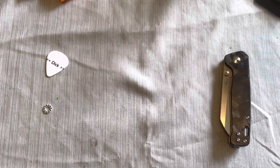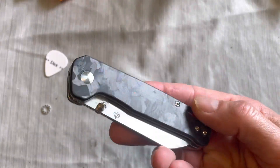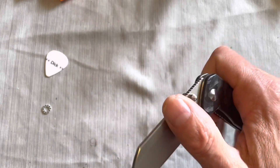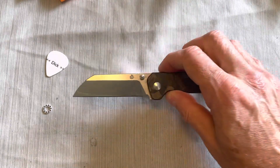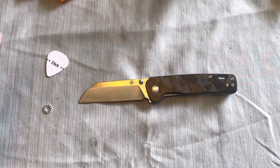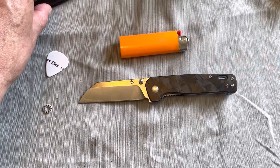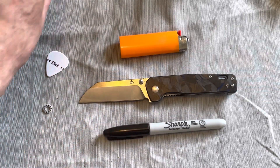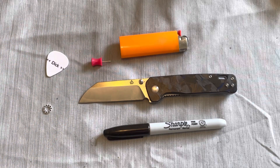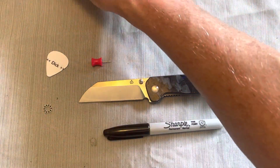I don't remember the exact cost of this knife — I think when I got it, it was like 38 bucks, and a lot of people have been bragging about it so I was like, I gotta check that out. Here it is for some size comparisons around some normal household items: next to a big lighter, next to a Sharpie, and next to a tactical pushpin — a pink tactical pushpin, to be exact.